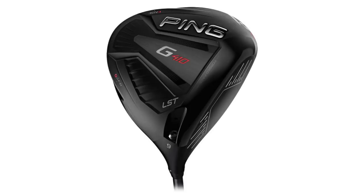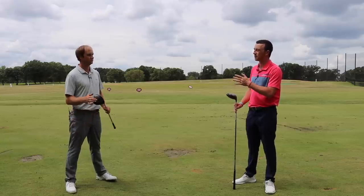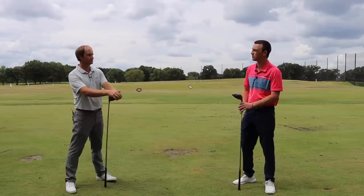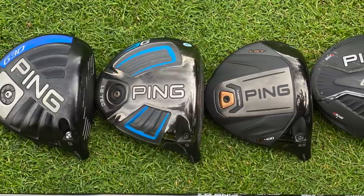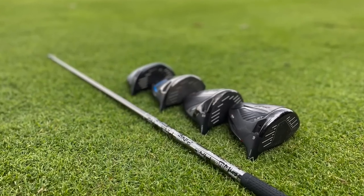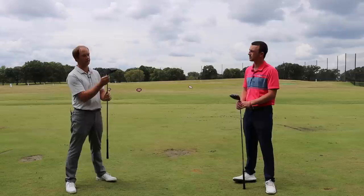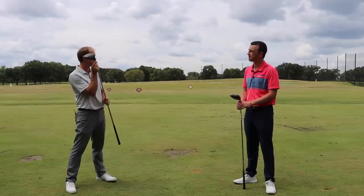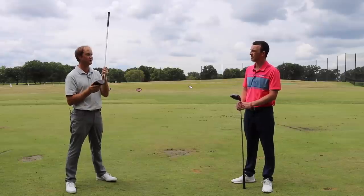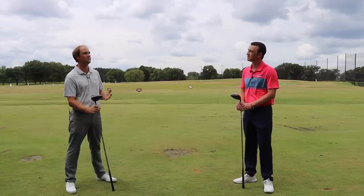One of the things we always do in these tests is try to make it as unbiased and fair as we can. There is a tweak we have to make because the G400 actually has different loft offerings than the rest. With the G30, the G, and the G410, we are all 9-degree models. With the G400, there's an 8.5-degree model and a 10-degree model — there is no 9-degree model. So I had to put it in the plus setting, plus 0.6, which essentially puts it at about 9.1 degrees, though it does slightly close the face a little bit too. It's as close as we can get to make it unbiased.